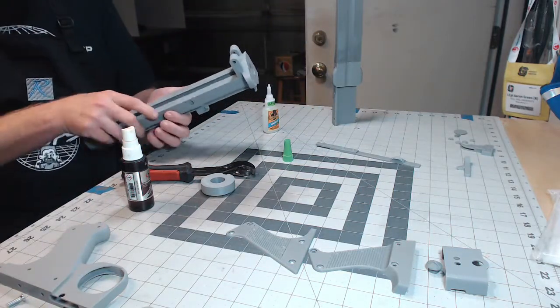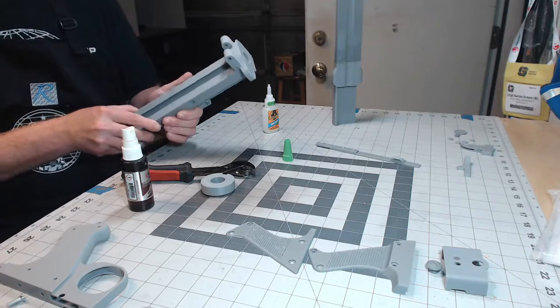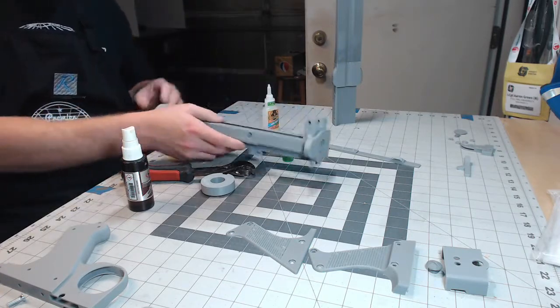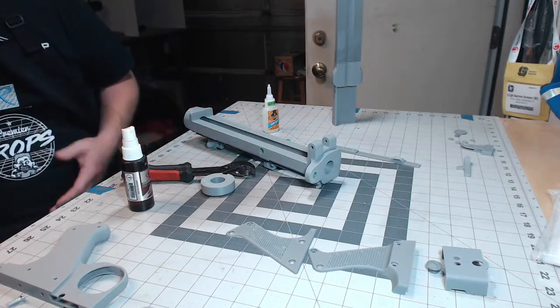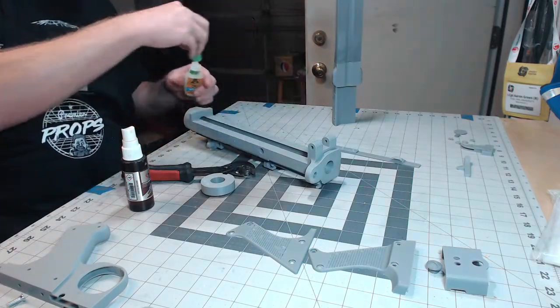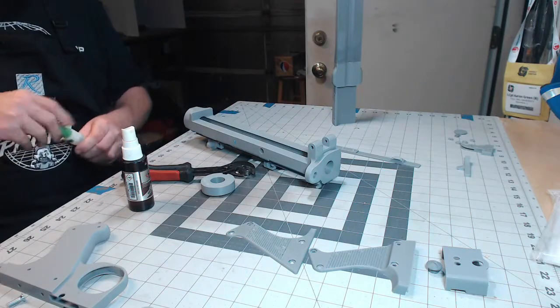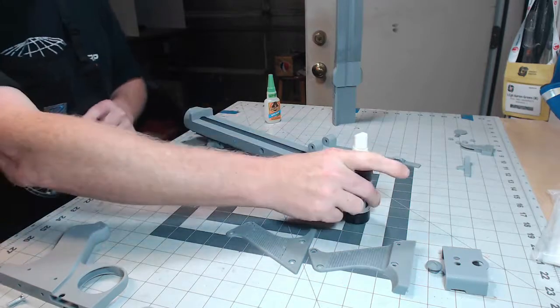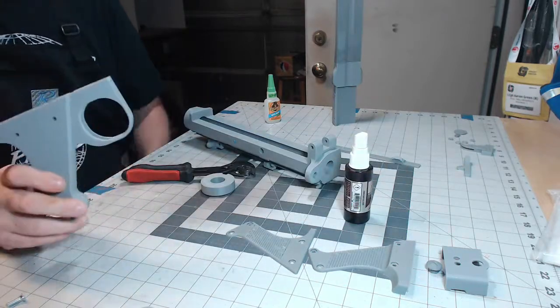As you can see this is nice and solid now, and this is basically going to be the base for most of the gun. While that's sitting for a couple of seconds, I'm going to start assembling some of the other parts so we can come back to the main receiver.